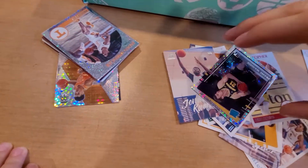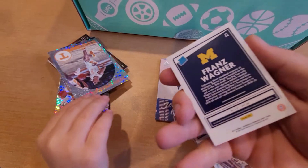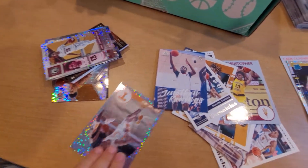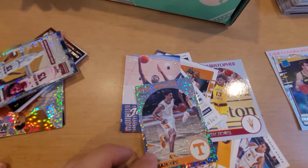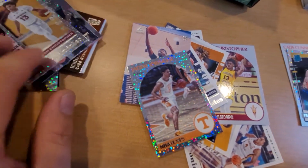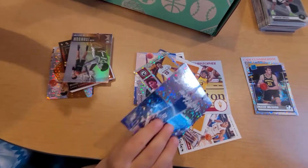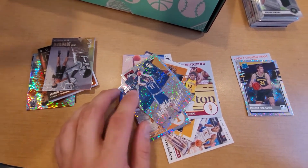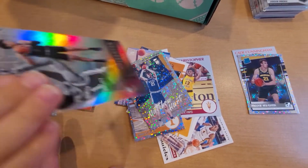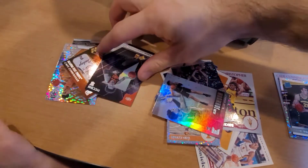Looks like a nice one - we got Franz Wagner rated rookie with some dots going on, we'll set that off to the side. Who else did we get? Jaden Springer - kind of hard to read there. Next: Josh Christopher, Duke Matthew Hurt, Jalen Johnson, and then another Cade Cunningham - set that off with the other Cade Cunningham.